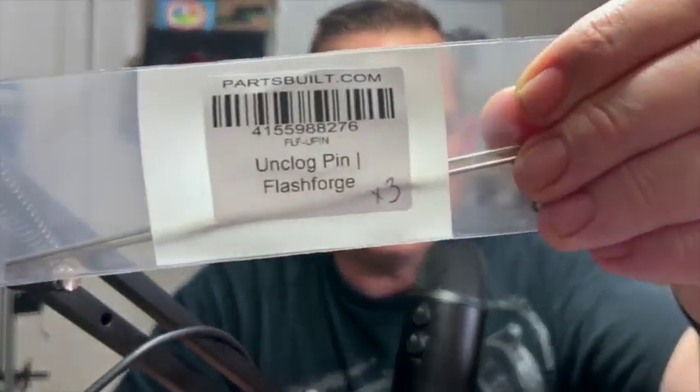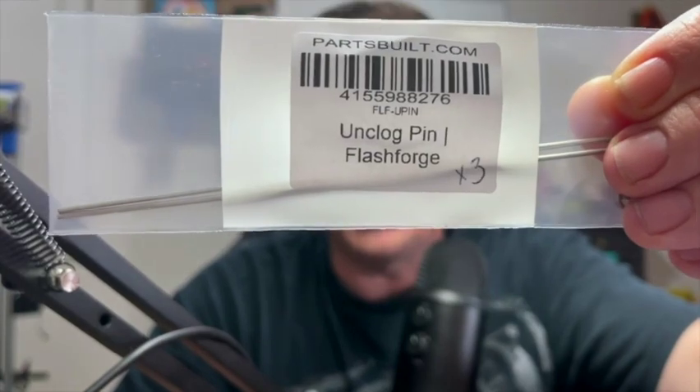I got it with my very first printer, which was a Flashforge Finder, and I've never been able to find one since. A couple months ago my son got a 3D printer, and I had this push tool and thought he was gonna need one, so I went ahead and gave it to him. Since then I haven't really had one.